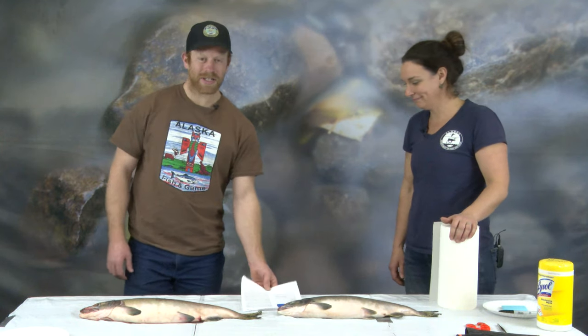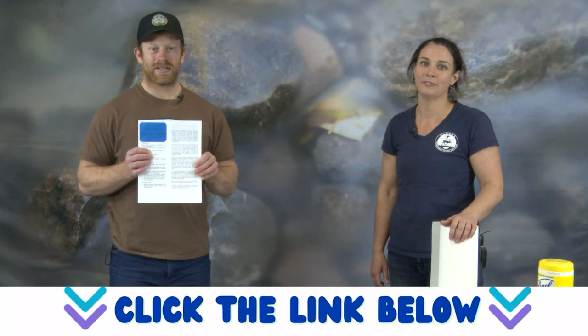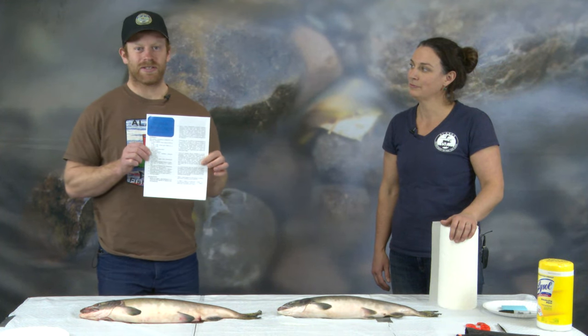We are here today to teach you how to do a salmon dissection. During the dissection, we're going to follow our salmon dissection guide, which you can find in the link below or on our website. The first thing you're going to notice on the guide is there's a list of materials that you're going to need to do the dissection.